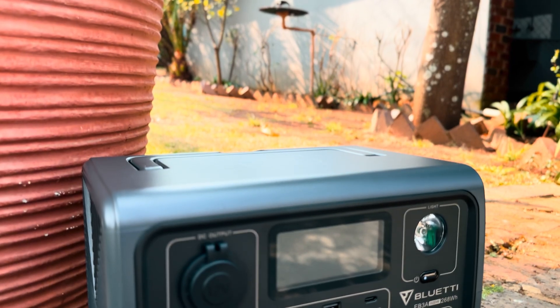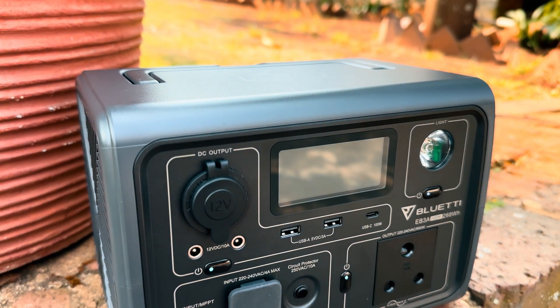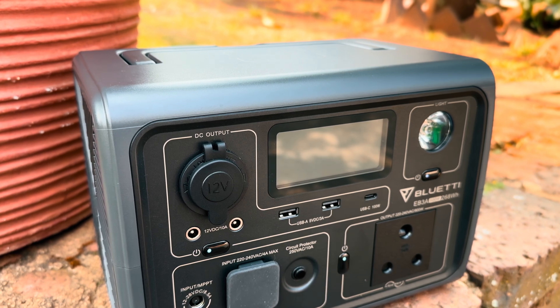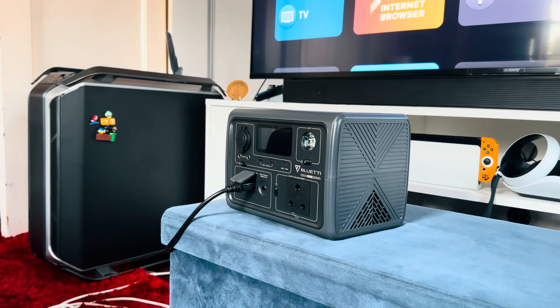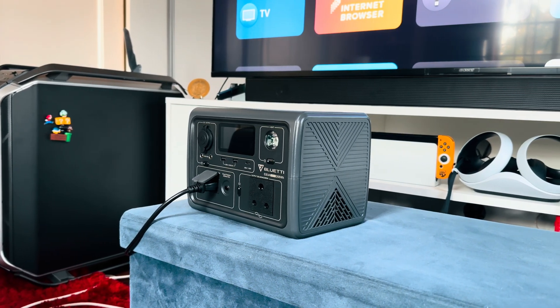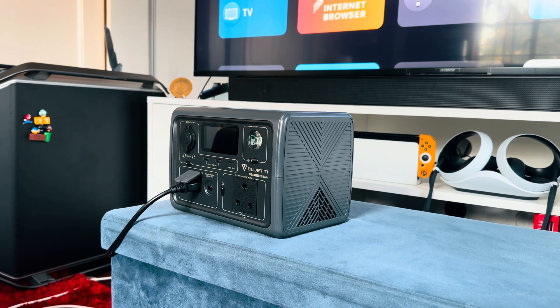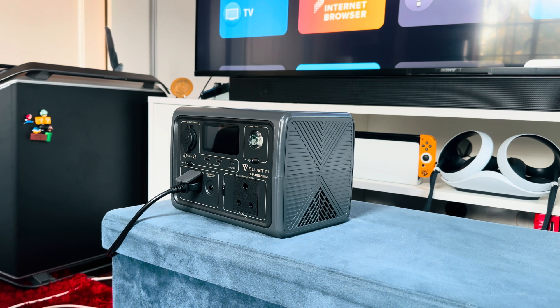The Bluetti EB3A packs a 268 watt-per-hour battery, meaning you can basically charge everything on it. The various ports also provide ample room to charge multiple devices at once. Beyond charging, the unit can also power certain technologies such as TVs and even video game consoles. There's also full app integration which allows you to monitor the device and tweak certain settings and ports. The Bluetti EB3A can also be charged in multiple ways — six ways to be exact.